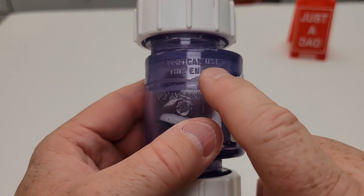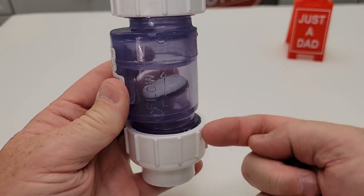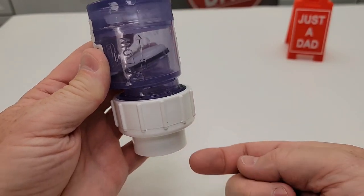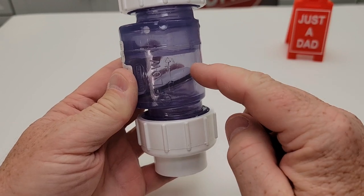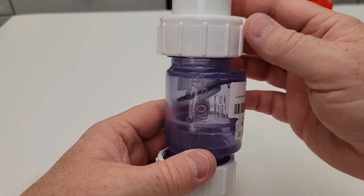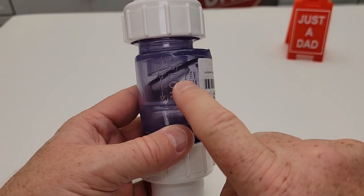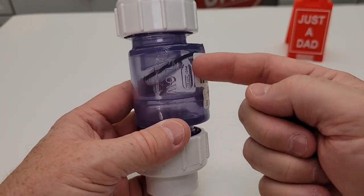Now it does say when you use it for vertical use, this end needs to be up. If you're going to be using it in the vertical direction — like you're going to be pumping water up, which is what I'm going to be doing — the arrow needs to be pointed up. If you're using it in a vertical connection, they don't want it pointed down. They don't want water going this way because that valve is going to kind of stick open and water could get past it.